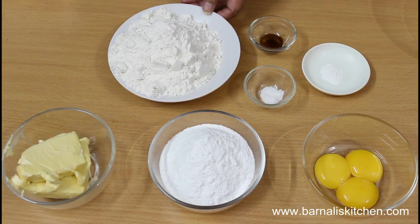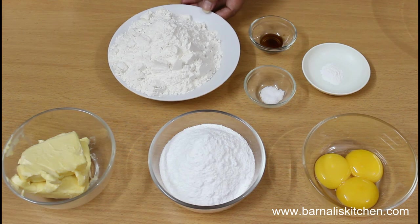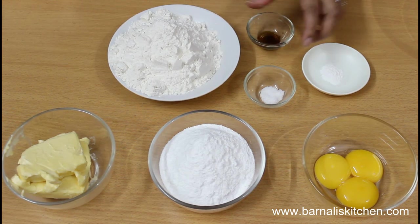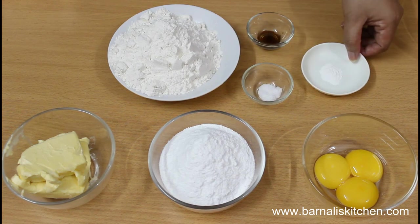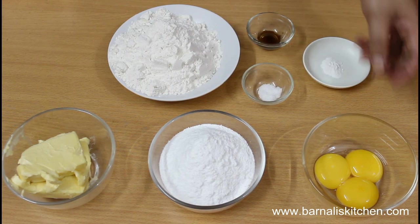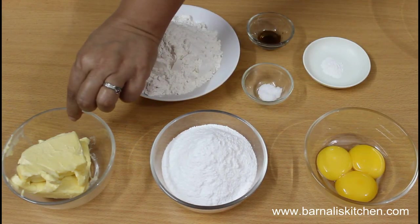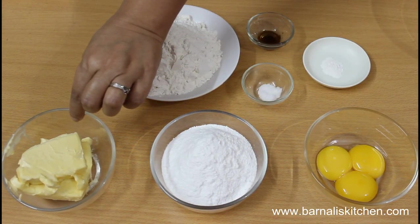I am using 1 and a half cups of all purpose flour, a few drops of vanilla essence, a pinch of salt, half teaspoon of baking powder, 3 egg yolks, 1 cup of powdered sugar, and 100 grams of butter.